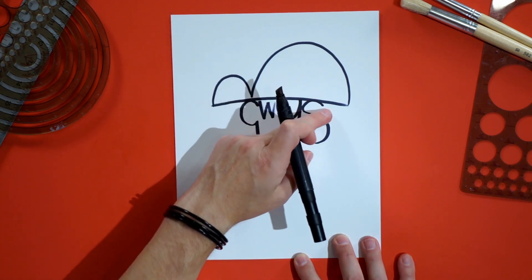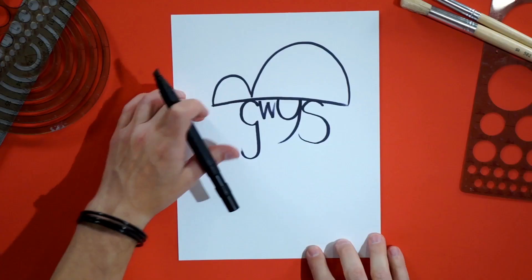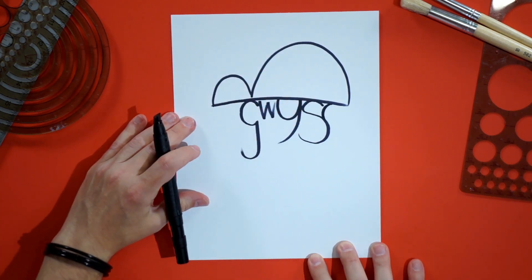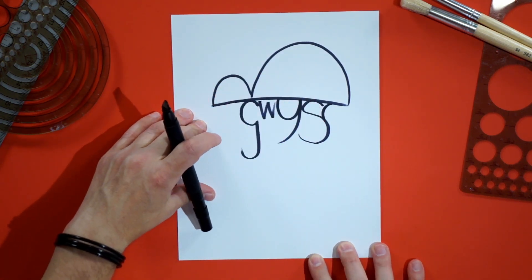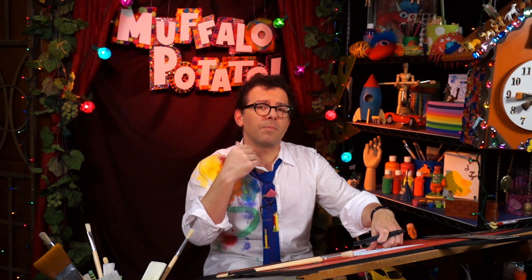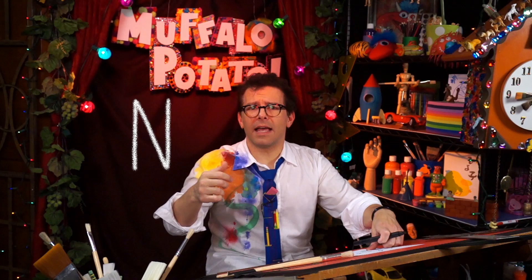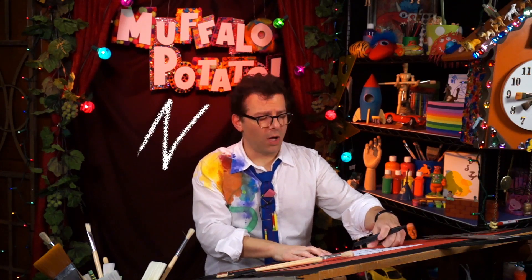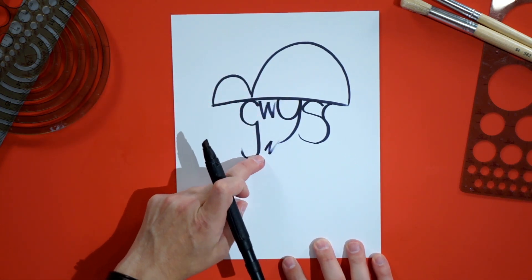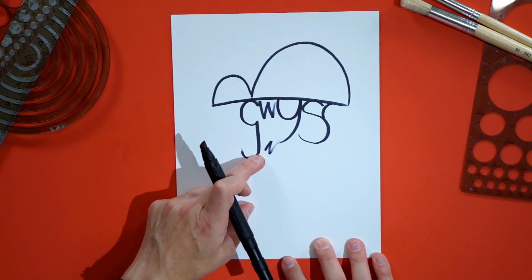Moving down to this area, we're gonna do some scraggle because he's got that beard. So we're gonna draw a capital N, sort of tilted a little bit — just a small, quick N right here. Nothing too fancy. It kind of looks like a Z, could be an N — it's just exciting!